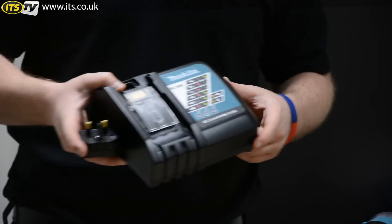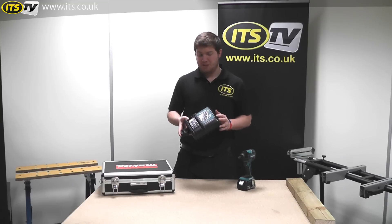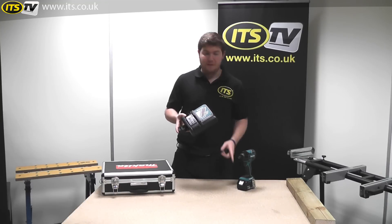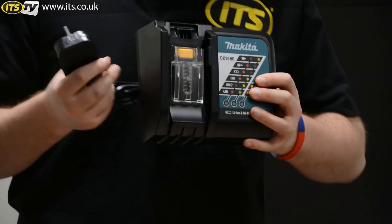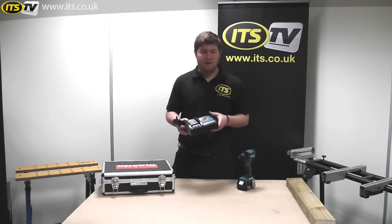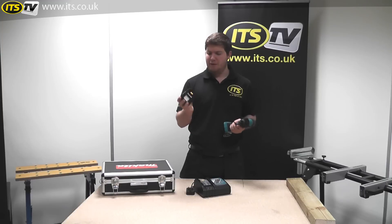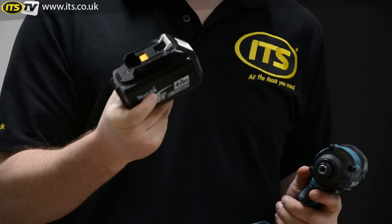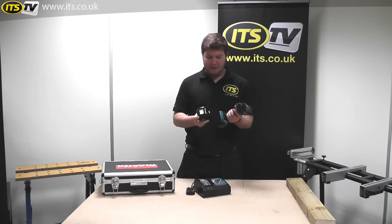The charger included is the DC18RC fast charger from Makita. The reason I say fast charger is because this has an unbelievably fast charge time — it charges the 4Ah battery that's included from pretty much flat in just 36 minutes, which is really quick. A lot of other competitors don't get anywhere near that charge time for 4Ah power. So as mentioned, it comes with one Makita lithium-ion 4Ah battery, which gives you about 33% extra run time per charge compared to the old 3Ah battery.